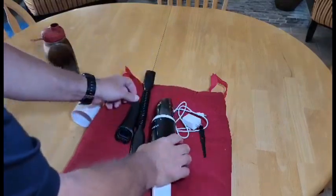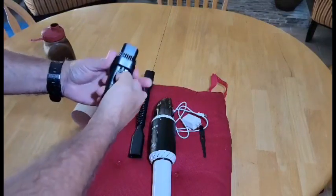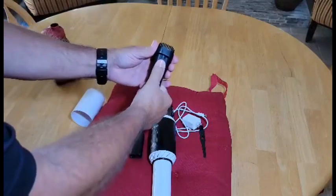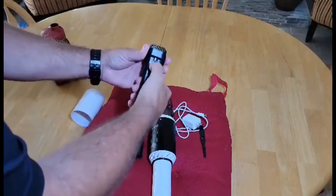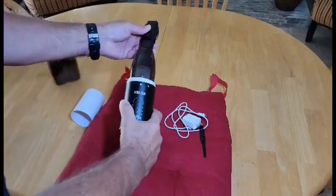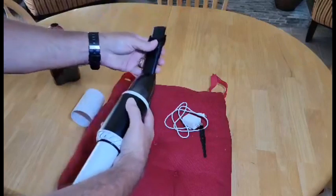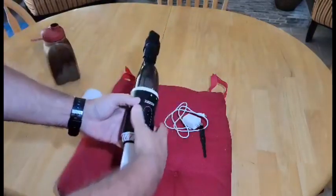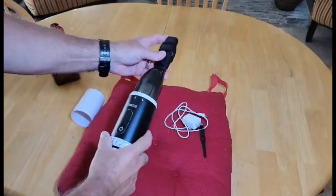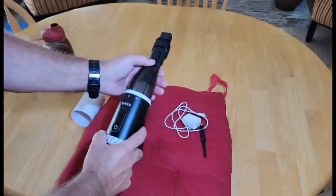You also have your crevice tool, and this crevice tool retracts. You push this button and it retracts. The crevice tool just slips right inside the face of it right here, just like that. And if you need it to clean a keyboard or something, you can move the brush forward or move the brush back.